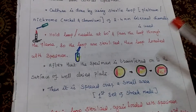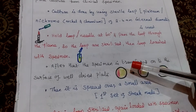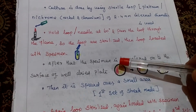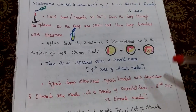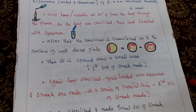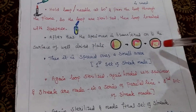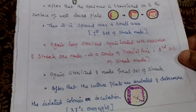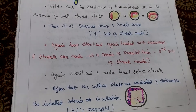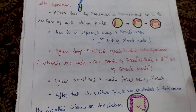After that the specimen is transferred to the surface of a well-dried plate. Then it will spread over that small area — this is called the first set of streak. Again the loop is sterilized, again loaded with specimen and streaked in a series of parallel lines. This is the second line, third line, fourth line. Like that only we will do. Finally we will incubate that plate at 37 degrees Celsius overnight.